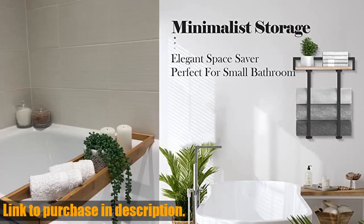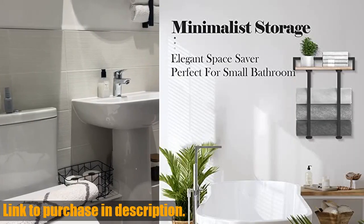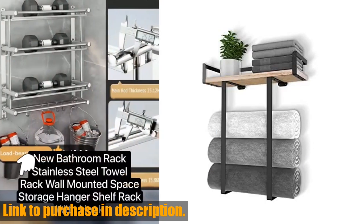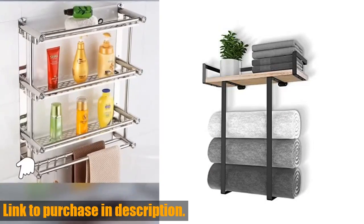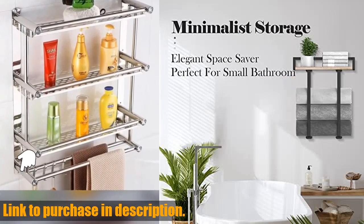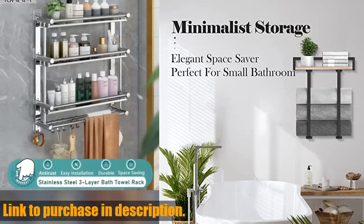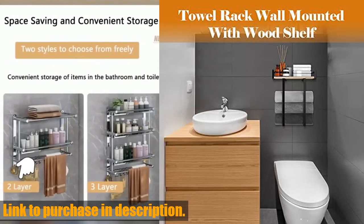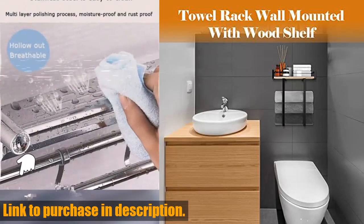Installation is a breeze with the included mounting hardware and installation instructions. You can have this towel rack up and running in less than 10 minutes and the pre-drilled holes make it even easier. Don't miss out on this opportunity to upgrade your bathroom storage and decor. Check out the link in the description to get your own towel racks for bathroom wall mounted by Stides.